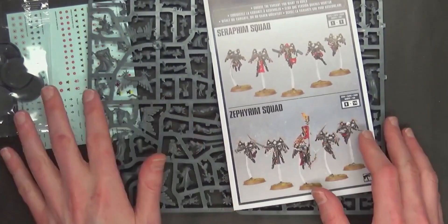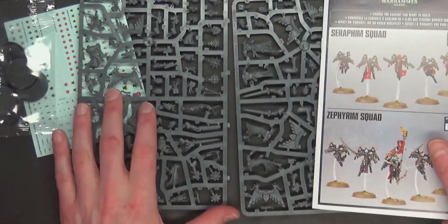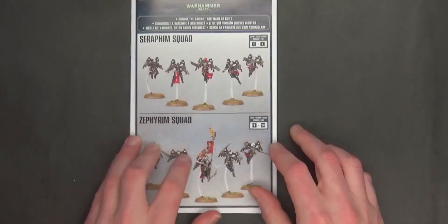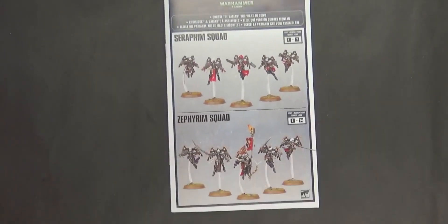We've also got the instruction manual, so let's take a closer look at the sprues themselves — but I do want to flip through the instruction manual first. Oh, and a decal sheet too! I'm not a huge fan of using those on the small infantry-sized models, personally.